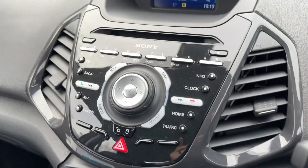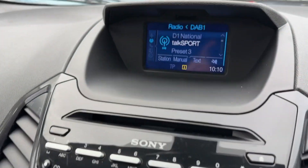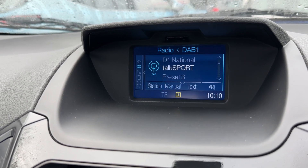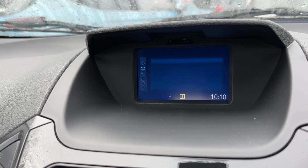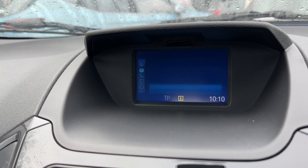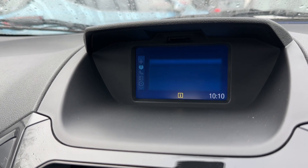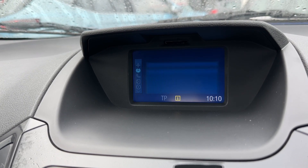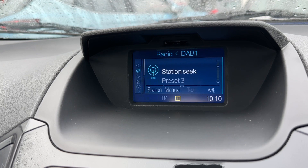In the center you will find the main stereo and the screen directly above that. As you can see, we have DAB radio, and this car also has AM and FM as well. Every push of the radio button will take you around in a circle through all of the different wavelengths or bandwidths.